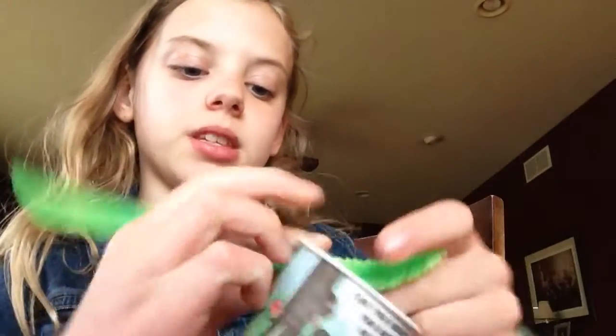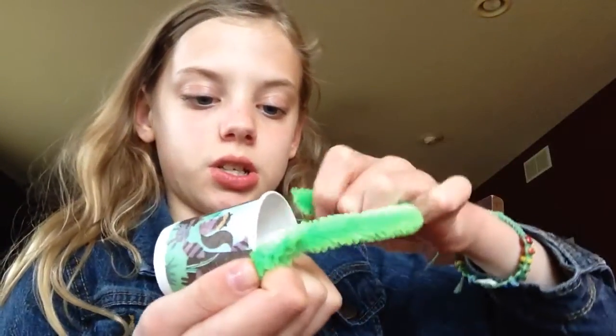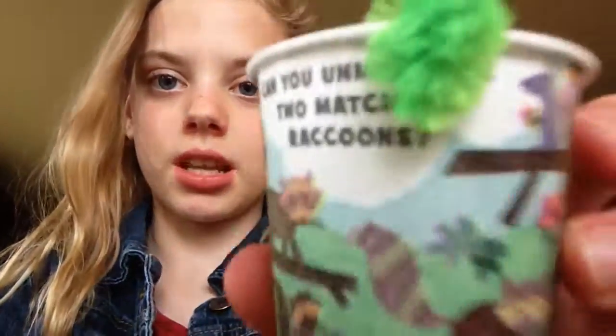Alright, so the first step is you're going to take half of a pipe cleaner. You're just going to stick it into the holes. And then what you do is you'll just take it and fold it, and you just roll it, and then you do that on the other side — like so. The struggle is real. Anyway, once you have that done, I use these cool cups because they're puzzles, so people can have a snack while they do a puzzle, and these are like thick. Well, anyways, after that, you just fill it with candy.